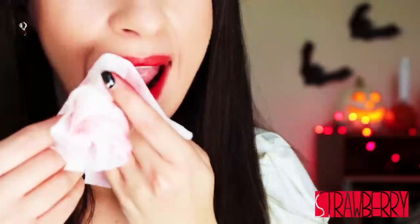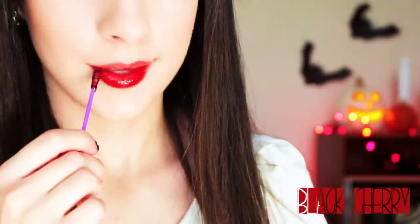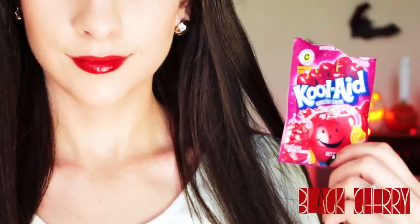After I wipe it off with a makeup remover, that's what's left over. That is completely dry, you guys — isn't it so amazing and vibrant? Here I'm applying a black cherry one. It's going to be difficult for you to see what these actually look like because they are kind of being layered, but you kind of get the idea.